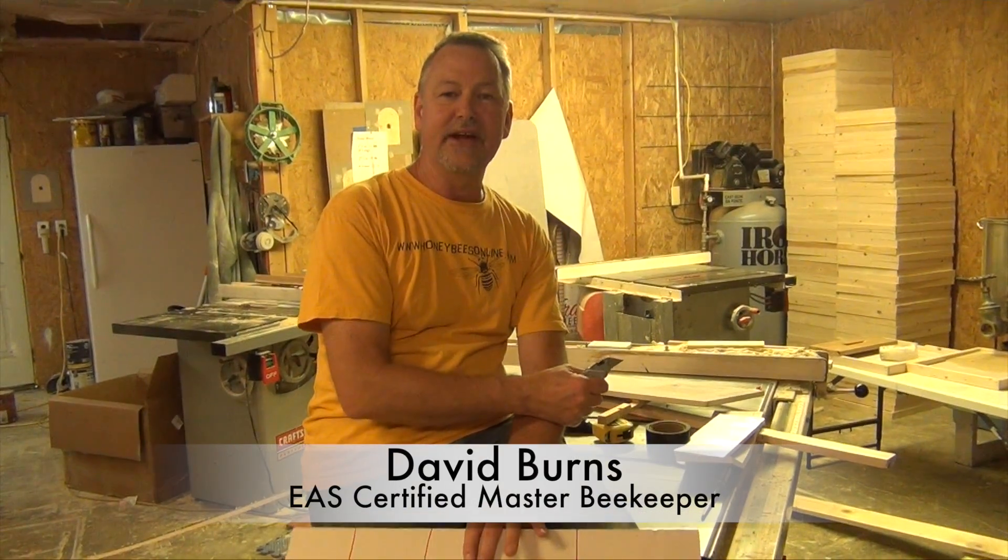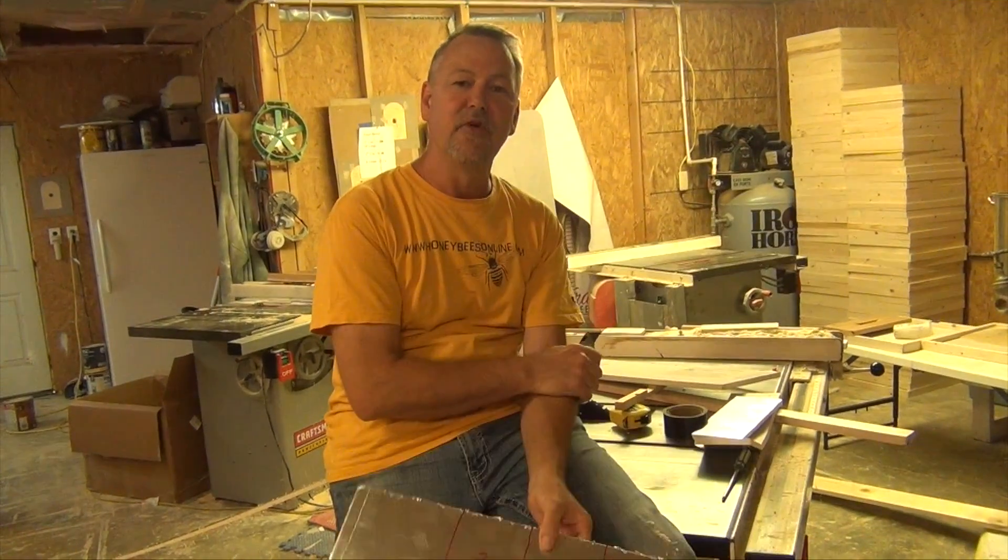Hey, this is David Byrds, the 60-second beekeeper. Thanks for joining me today. I'm going to show you today in 60 seconds how to wrap your hive with some foam board for the winter.